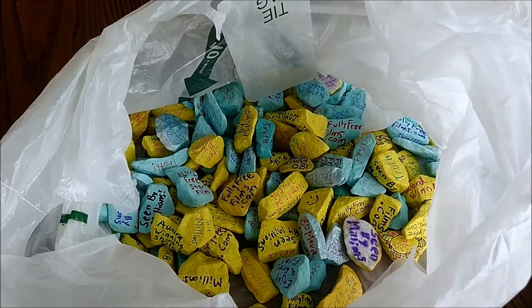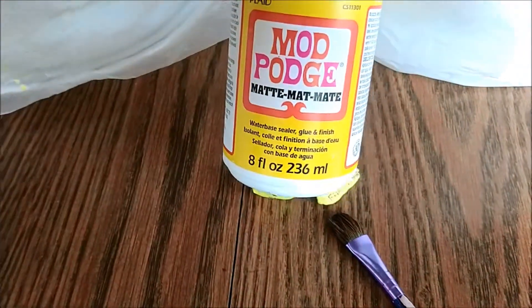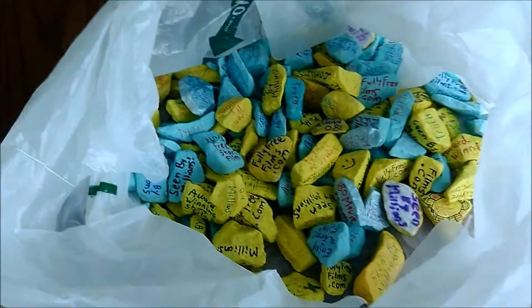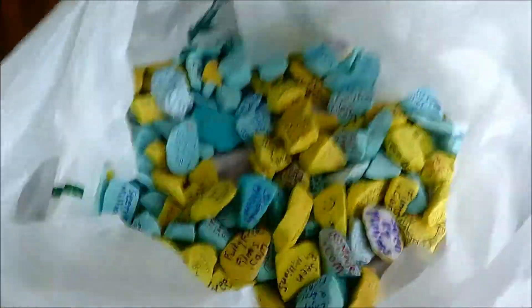Hey guys, I just wanted to make a quick little video showing you guys how to Mod Podge it up. So these little nuggets here, I have a whole bunch of them — a ton of them — and I have a whole bunch here I still have to draw on, but for these right here...